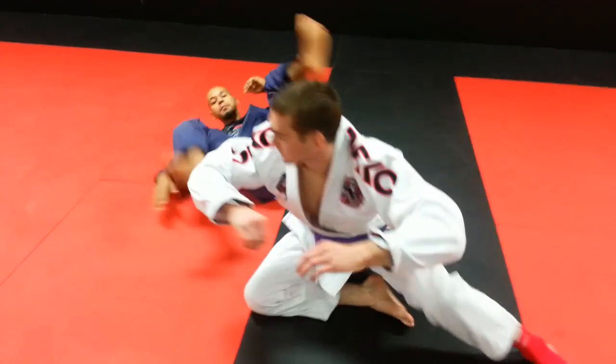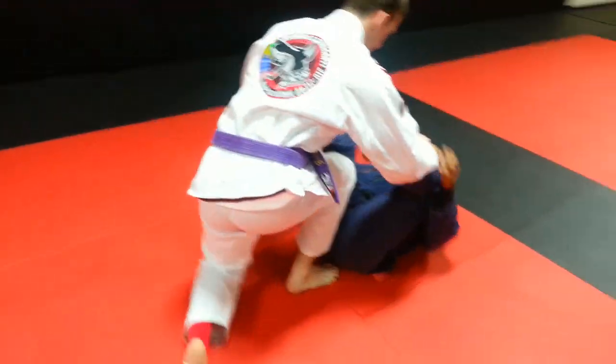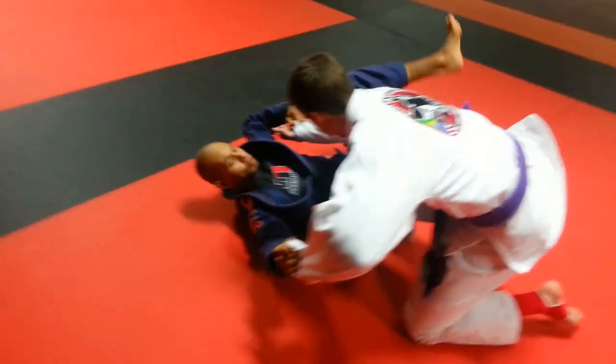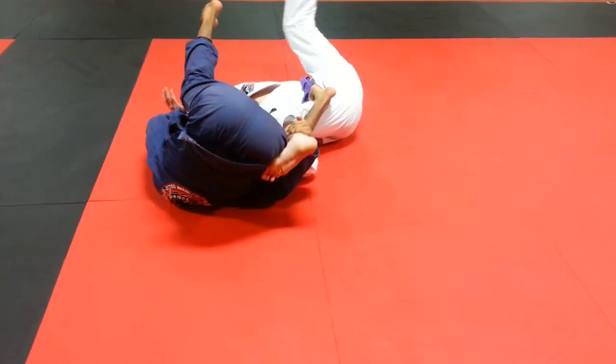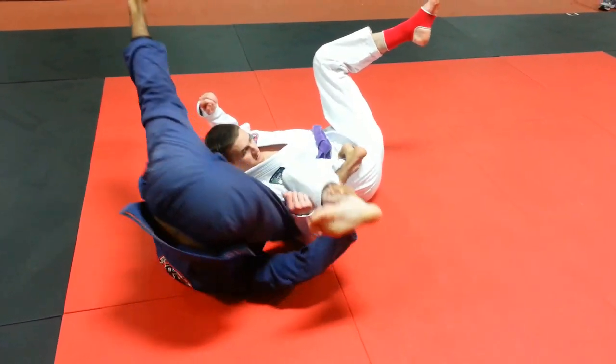One more time. Spider guard, go to my lasso. Same leg, go to the La Riva, kick, switch hands, switch leg over here, switch the hand over here to the collar, spin and go for the back.